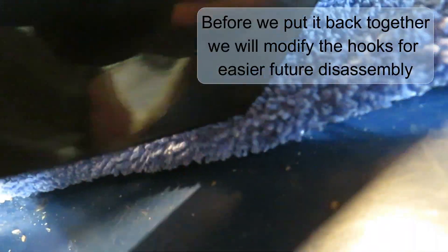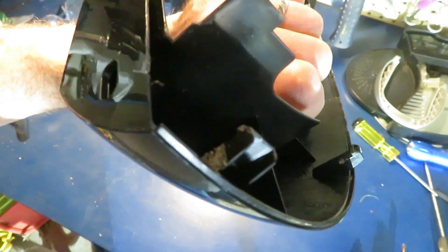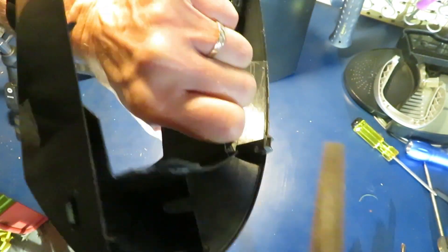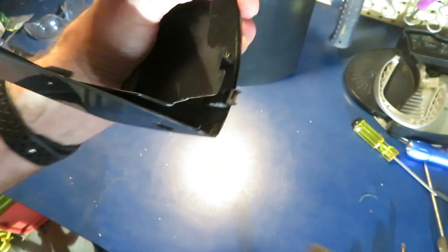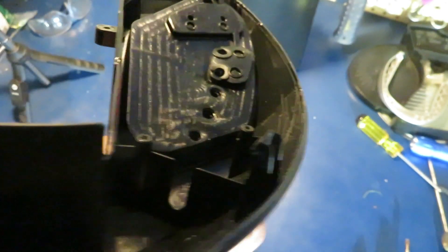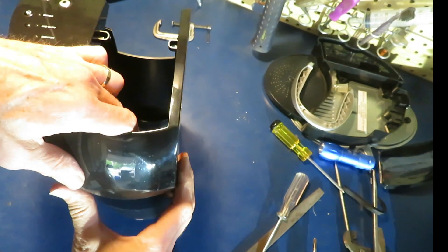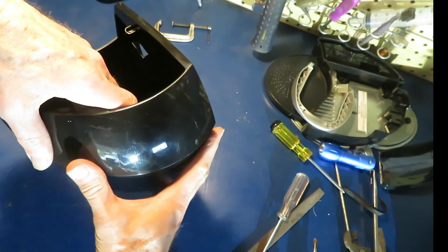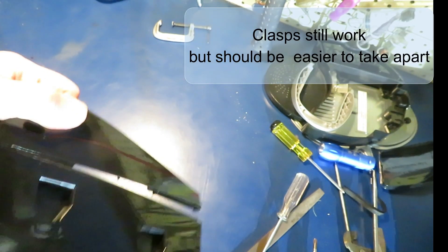These hooks that are on here make this very difficult to take apart, so we're going to modify them by taking some material off of them with a file. Make it easier if we had to take it apart in the future. These are a shadow of their former overbuilt selves now. We took a fair amount of material off. We're going to snap them back together and see if we can get it apart.